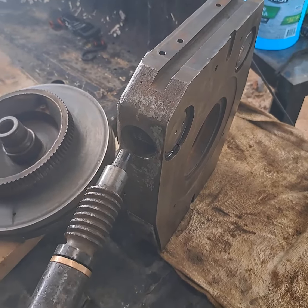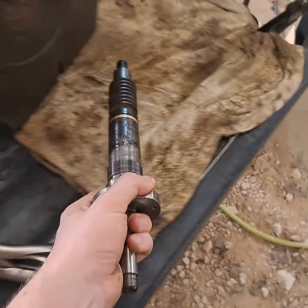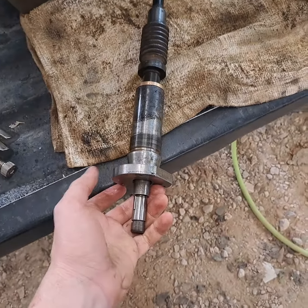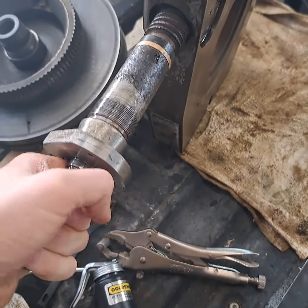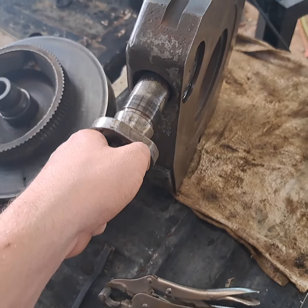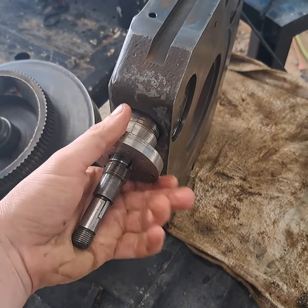That just comes out, and then this is two pieces, but you have to get it out before you can get the worm gear shaft out of the whole shebang.